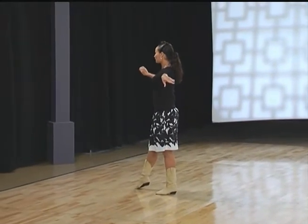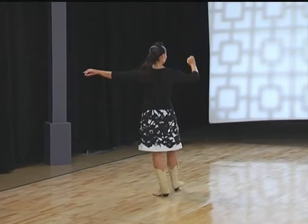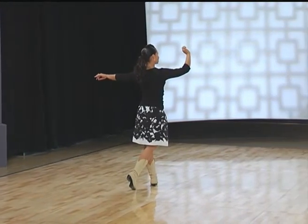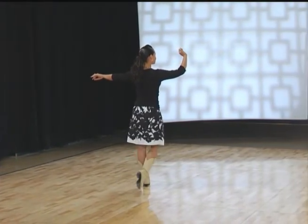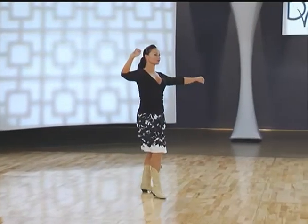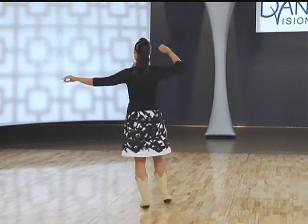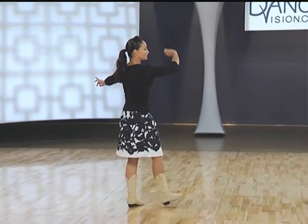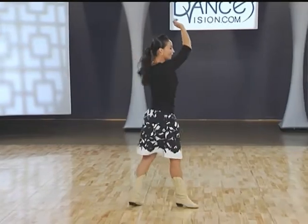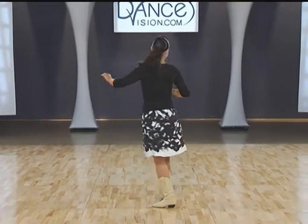We're starting with our right foot free. We have right foot forward walking, left foot forward walking. We're going to do two curved triples: right, left, right; left, right, left. And pivoting: pivot right, left; pivot right, left. And forward right.